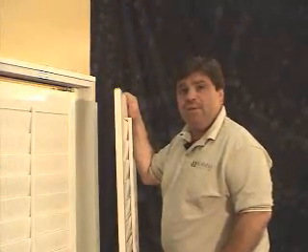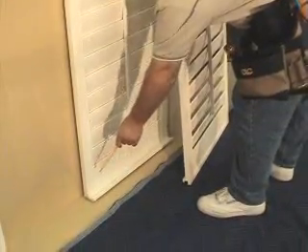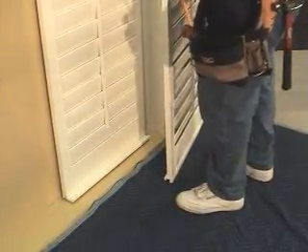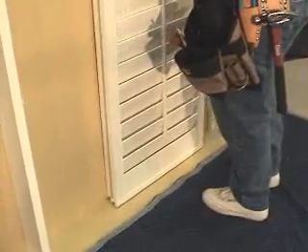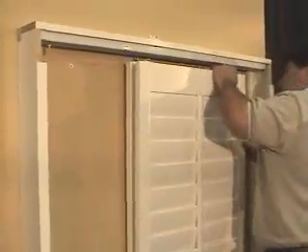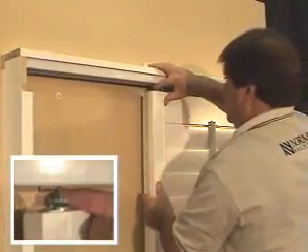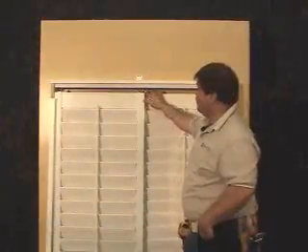Now that we have the back panel installed, let's install the front panel. Please note that on the back panel, the track system is on the front, and on the front panel, the tracking system would be on the back. The back panel accepts the front panel. Let's place the front panel on the back panel. Bring our rollers over and install, making sure down below that our track system is engaged with each other. As you can see, the panels are attached to the rollers securely.